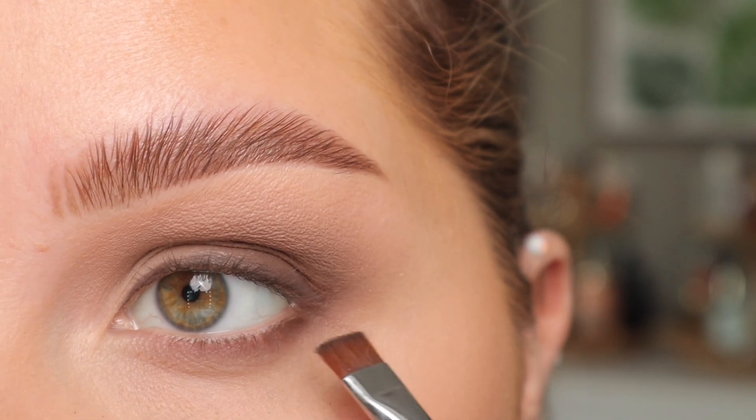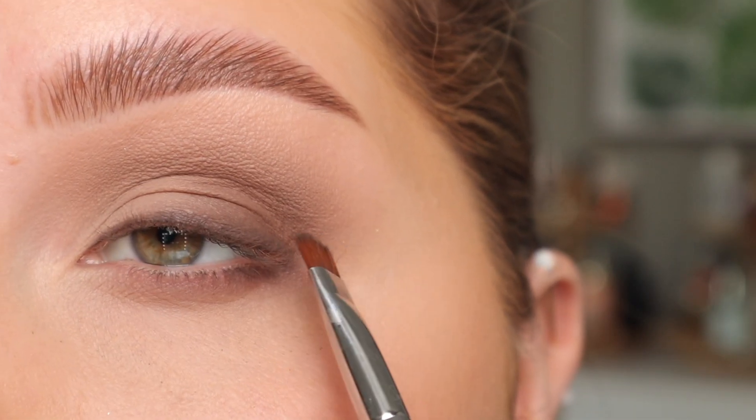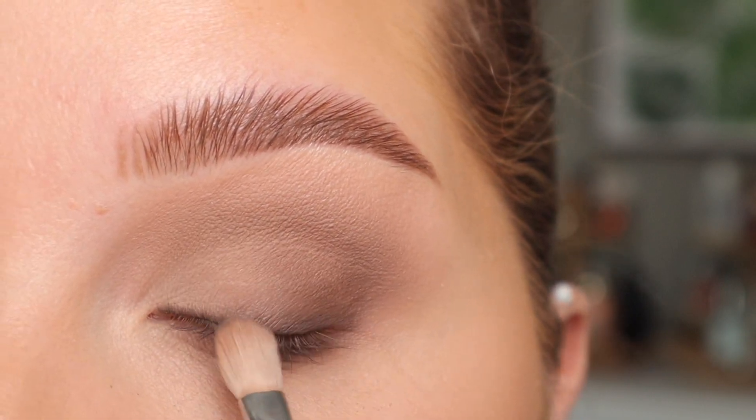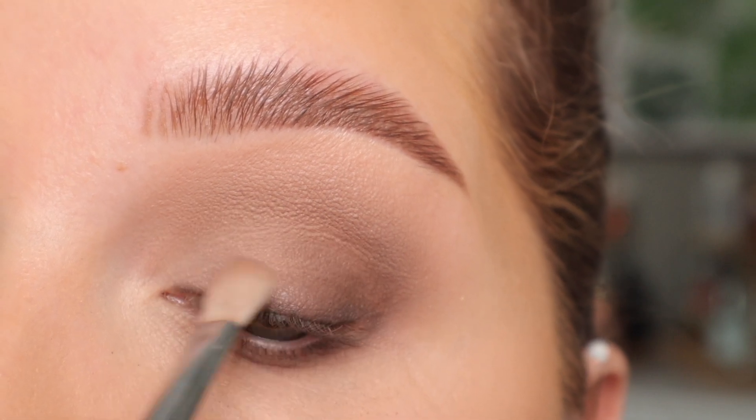With that same shade and the same brush I'm going to stamp it on the very outer third. I do want to diffuse that out because again — no harsh lines. I'm taking that E27 with no additional product and very lightly diffusing everything.